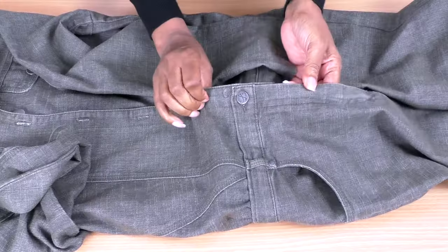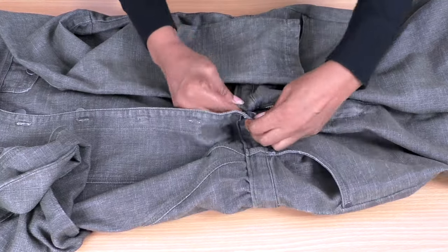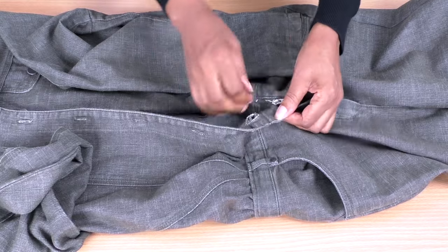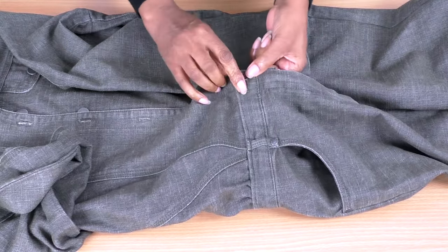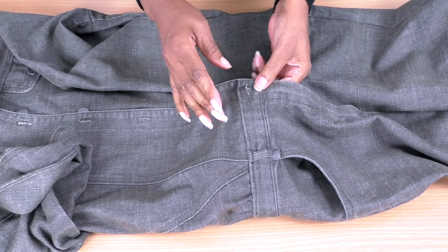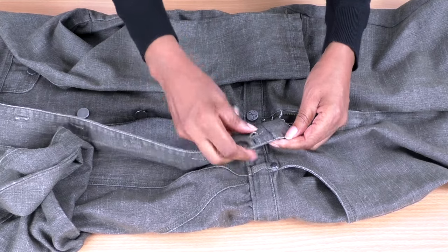If you are having any problems, what you could do is maybe cut into the buttonhole and make it a little bit bigger so that it enables you to get the button in and out through both thicknesses — that may help.